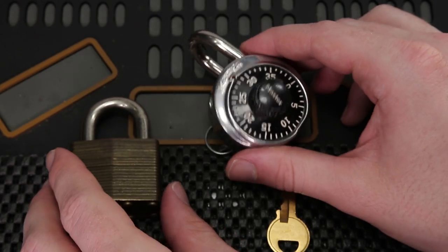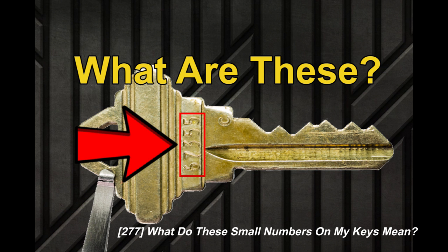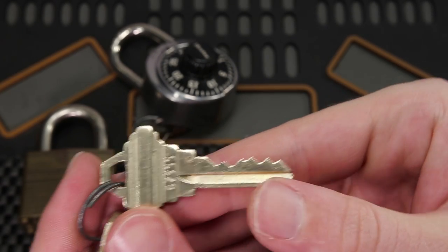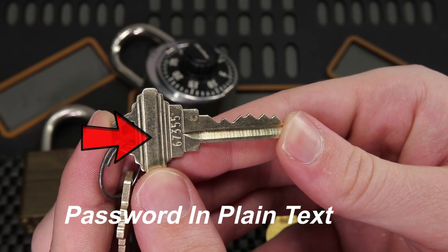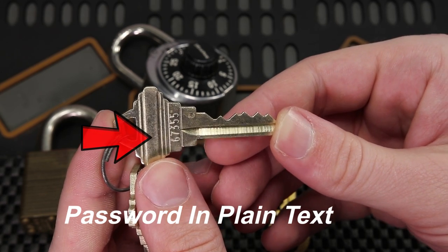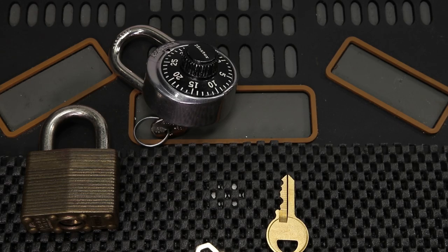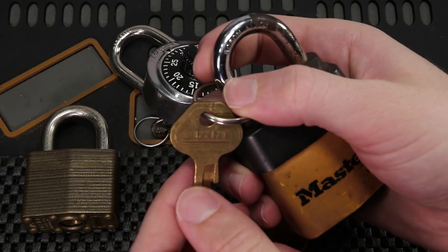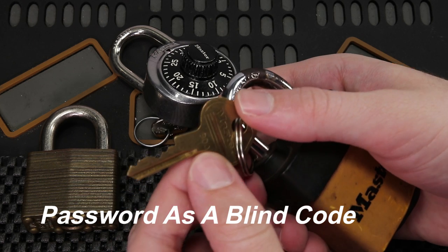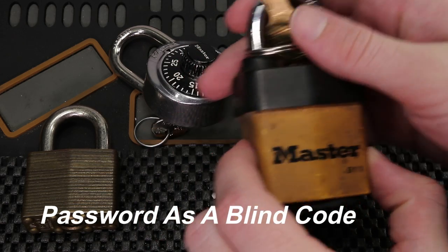This is not the only way you see lock codes today. In my video number 277, you can see that the more common way it is done now is the code is put on the key itself. On this Schlage key, you can see it's 67355 — that is the actual code to this key, and it is not hidden. You can just go to a locksmith and say you have an SC1 key that needs to be cut to 67355, and get a copy made in just a second. Master Lock also puts codes on the key itself as a blind code — for example, 12Z171. You type that into a database, get the code printed out, and you can make a key to this lock in just a few seconds.